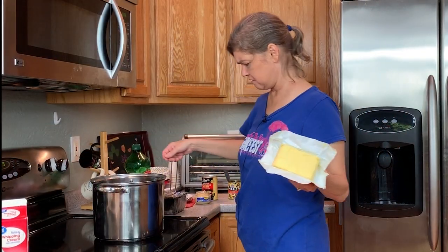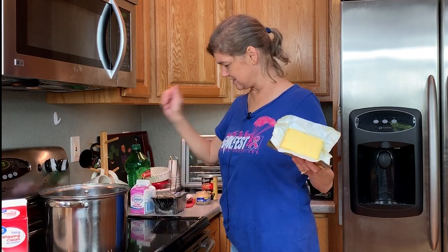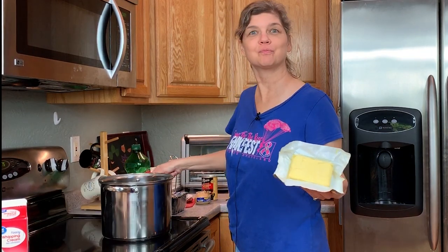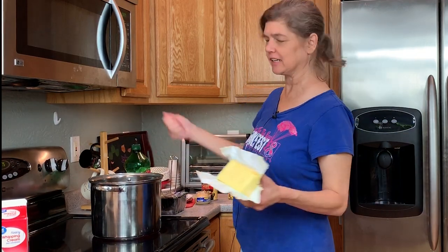How do you know if it's turned on? It starts to glow. That explains it — I was waiting for the gas to light. It didn't work.